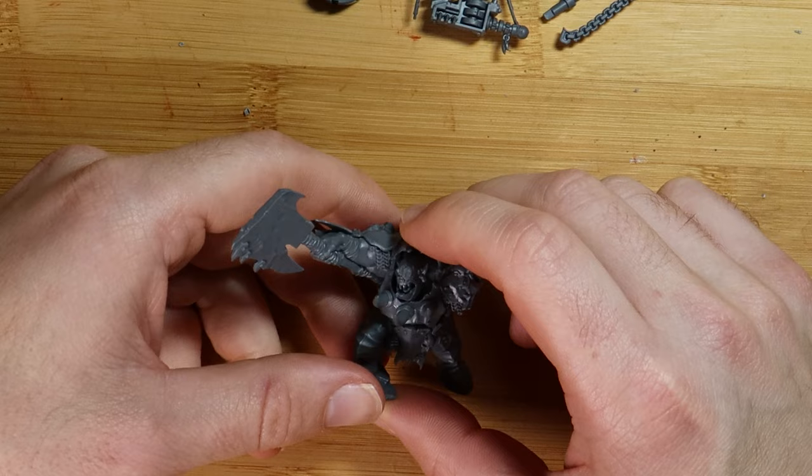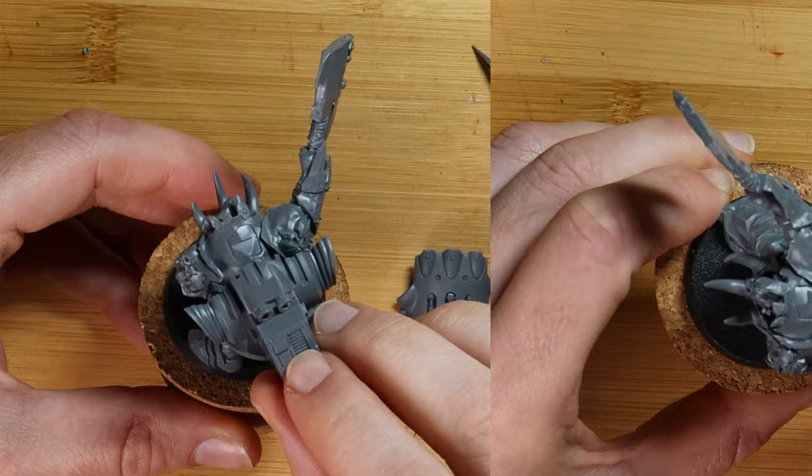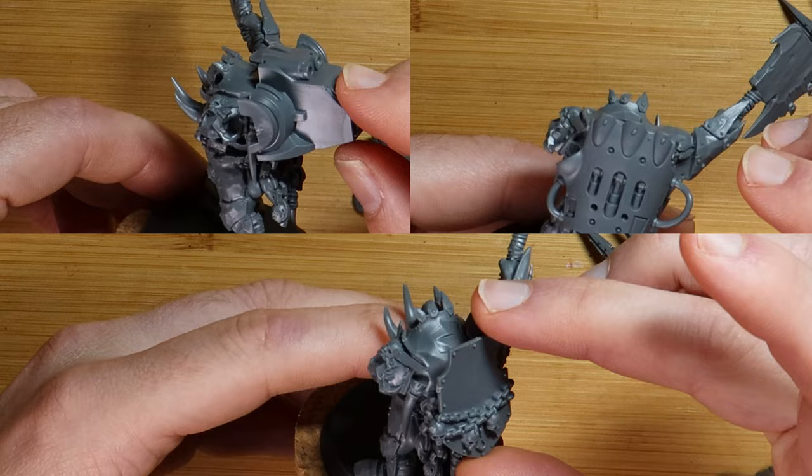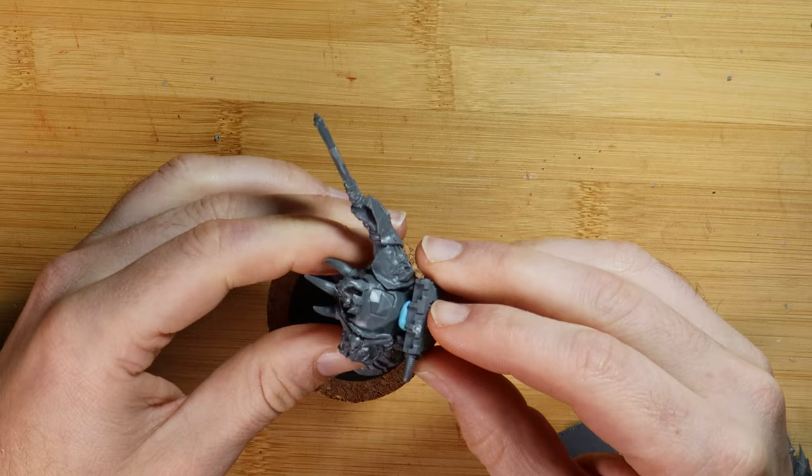I want the backpack to be a big prominent part of the model and I want it to tell a story about the mech. I really love the idea of using a large piece from a dreadnought, a tank, or a knight to suggest that our mech at some point played a hand in toppling a powerful foe. So I'm testing and spinning parts over and over trying to find a way to use one of them as my starting piece.